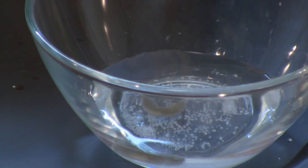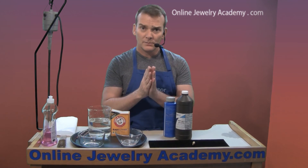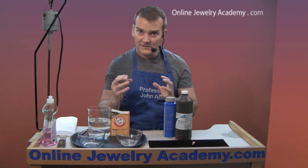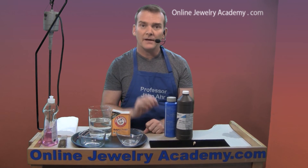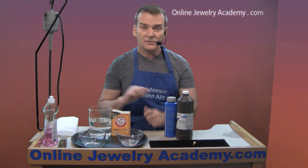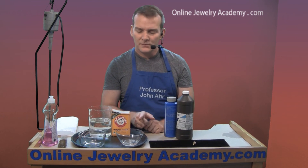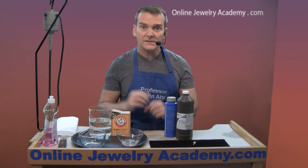Now you want to let this sit in this brass pickle for a period of time — enough to remove the corrosion and that excess copper. You'll know when this is accomplished by the appearance of the piece within the solution and after you brass brush it. You'll also notice that the fluid will start to turn a light green — that's the copper sulfate going into solution.